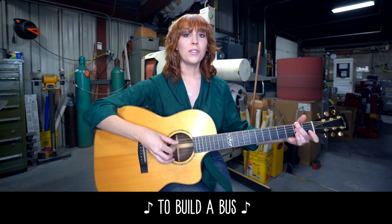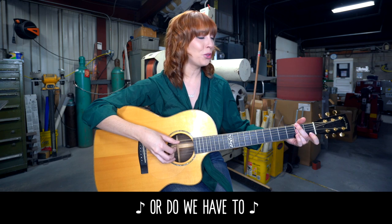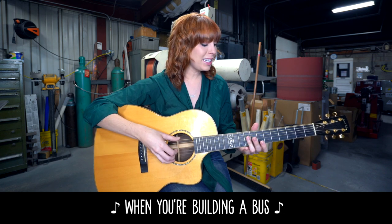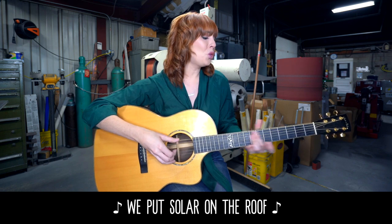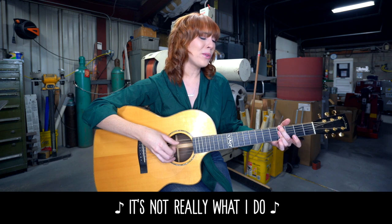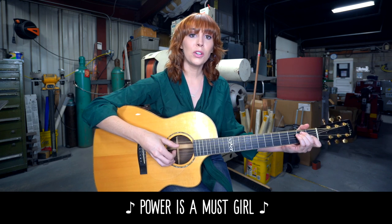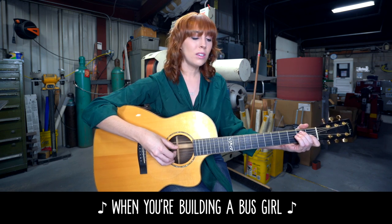Is it enough to build a bus, or do we have to wire it too? When you're building a bus, power is a must, girl. We put solar on the roof, now there's power running through. It's not really what I do, so it's wired by Drew. When you're building a bus, power is a must, girl. Power for your bus, when you're building a bus, girl.